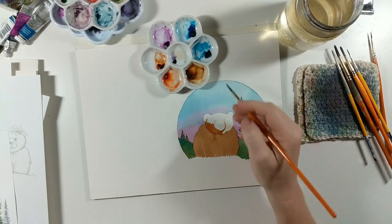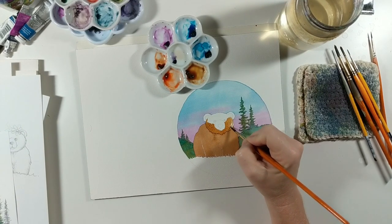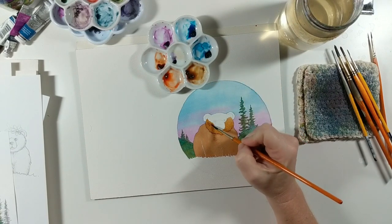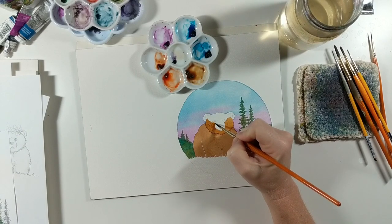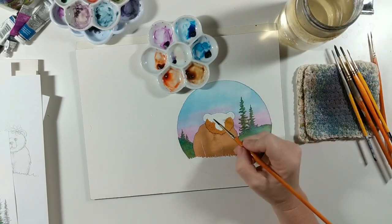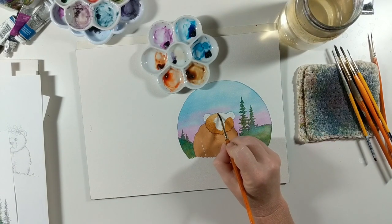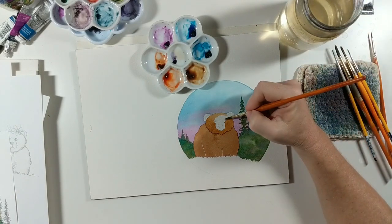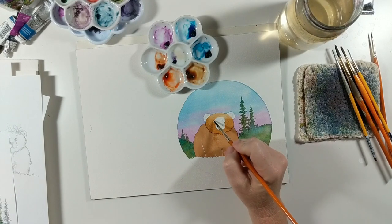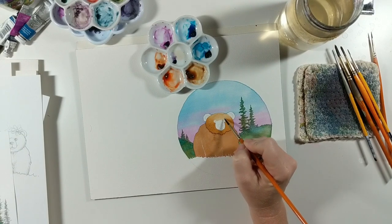I'm definitely taking enough time to make sure I'm careful around all these little edges. Once I get the darker tone in at the bottom of his face and get up to around the eyes, I'm taking just a tiny bit of water on my brush — not too much — and pulling that color up, fading it out as I come up to the top where it'll be much lighter. Don't put too much on your brush because it will bloom, but try to avoid it if you can. You can see how much lighter the top of the head is now.